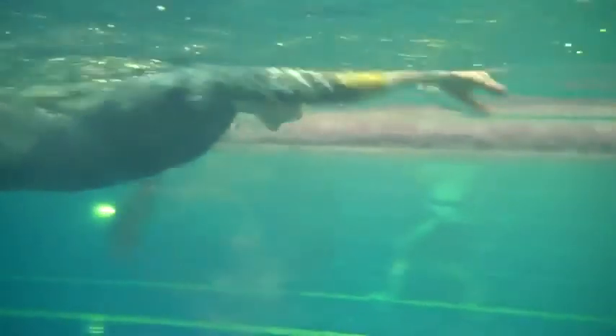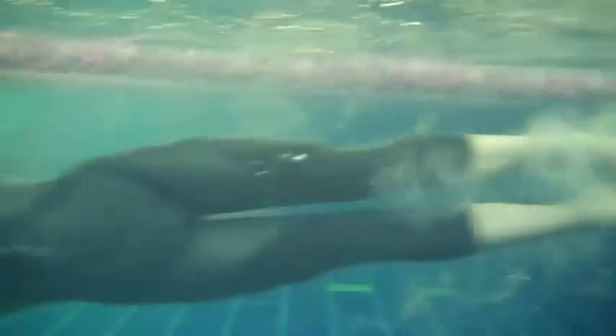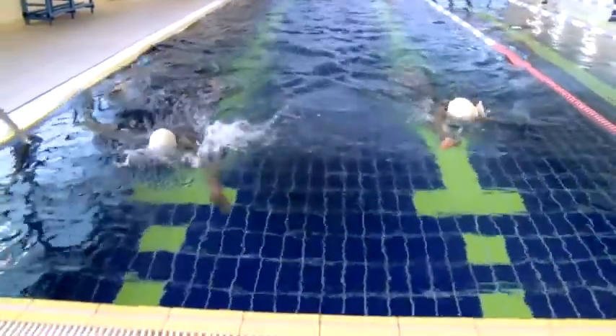The basic principle of a tumble turn is a half somersault against the wall in which you go in with your hands first and obviously you end up with your feet against the wall. It's good to practice this in the middle of the pool so you obviously don't hit your heels against the wall while practicing them.